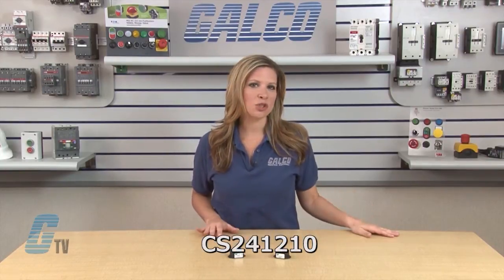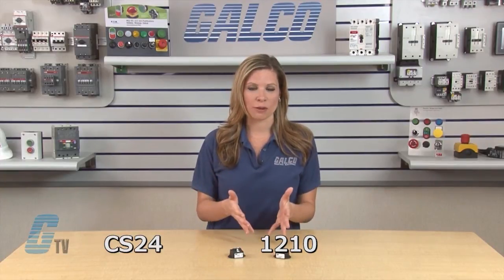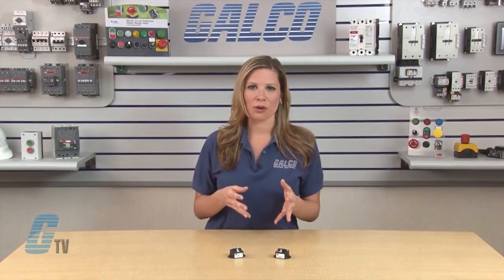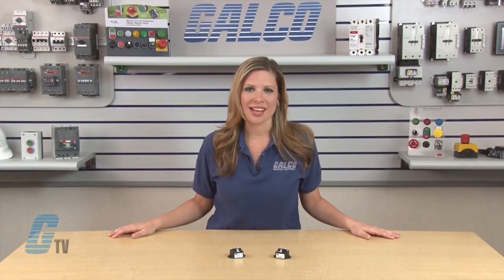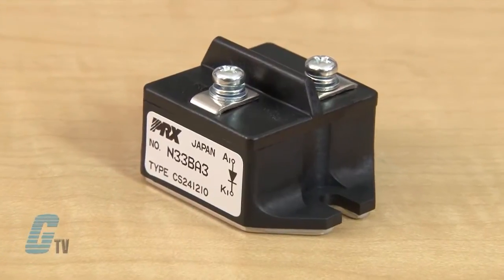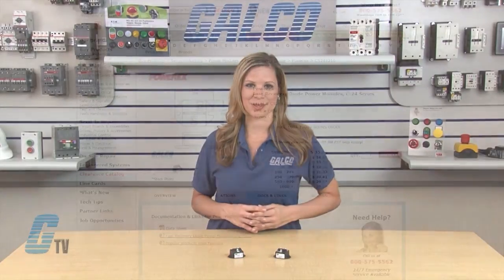For example, a CS241210 can be broken up into CS24, 12, and 10. The 12 indicates the number of volts and can read either 12 or 06. Since this is a 12, I know that this diode is rated for 1200 volts. The last number can be either a 10 or a 50. Since this part number ends in 10, I know this is rated for 100 amperes.